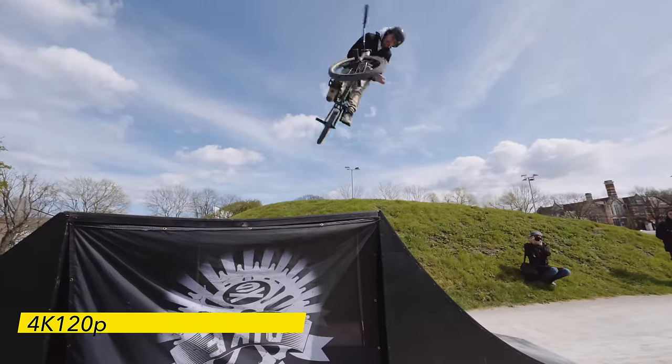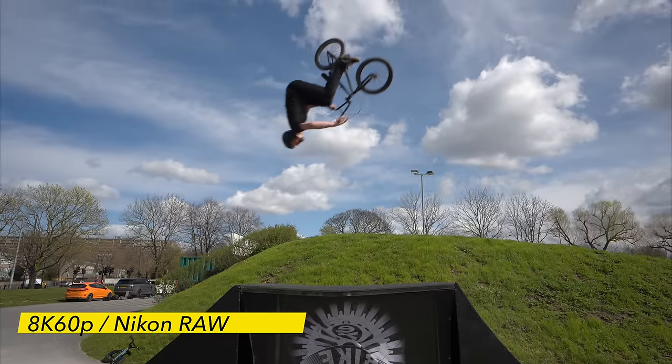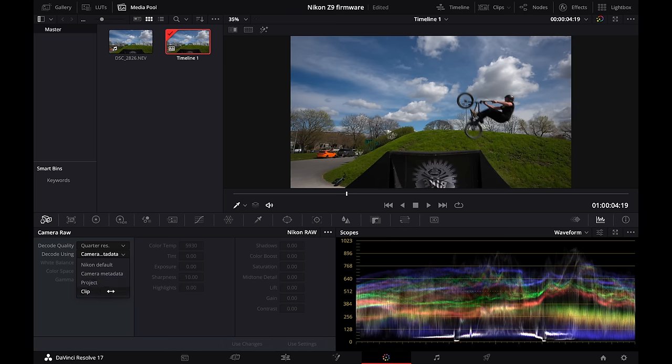Now unlocked for video mode, you've got 4K 120, 8K, and now 8K 60. You can also shoot RAW internally with Nikon RAW or ProRes RAW. ProRes RAW is great for compatibility. For Nikon RAW, at this point you can use DaVinci Resolve to do colour correction right away.